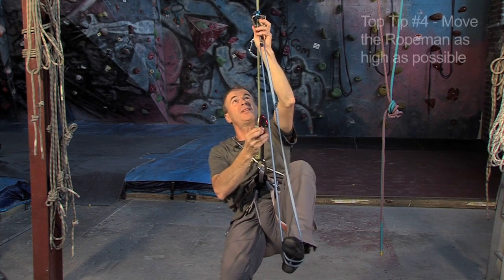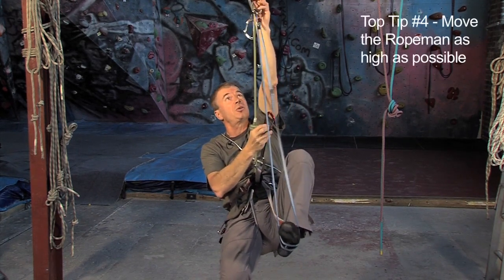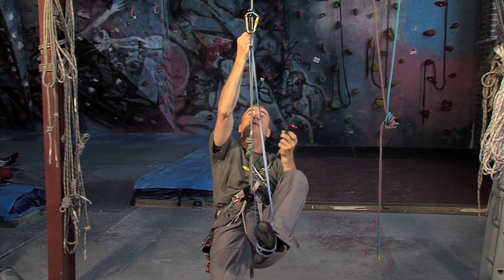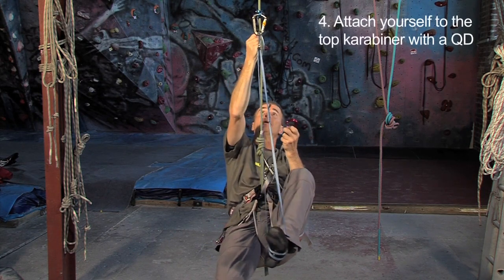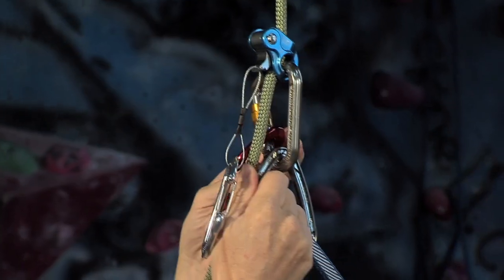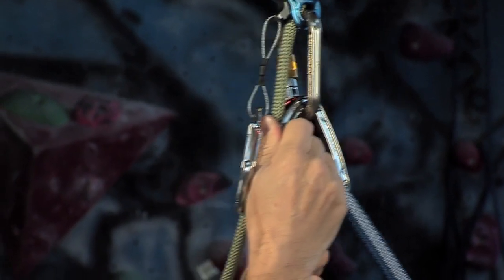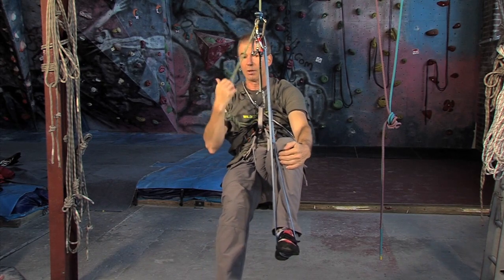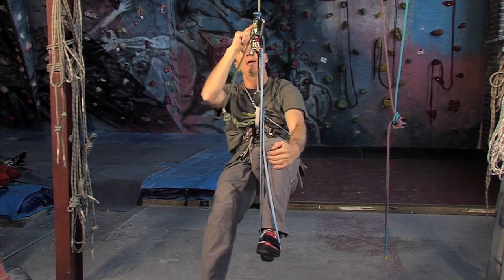I want this nice and high because I want to create lots of slack. This is quite strenuous, but it's just one quick pull and clip in. Pull up — you see the slack appearing in the rope? I've got a nice load of slack now. I'm hanging comfortably; I'm no longer hanging on the end of the rope, I'm hanging on there.